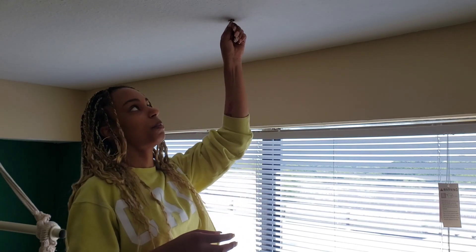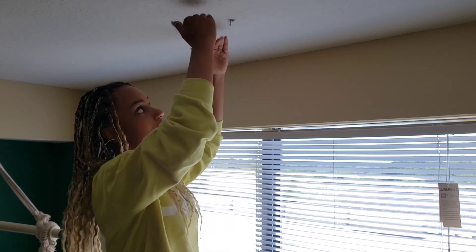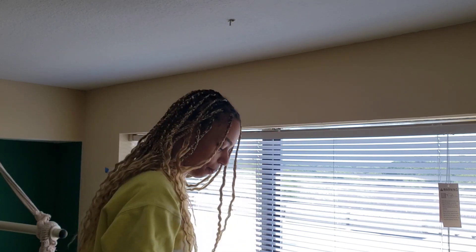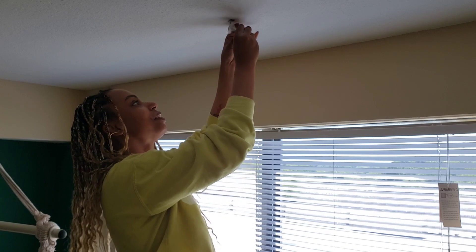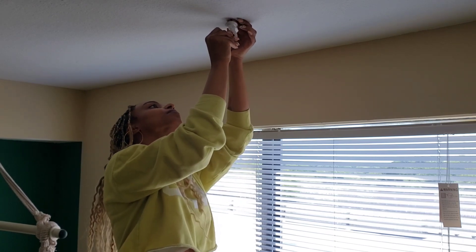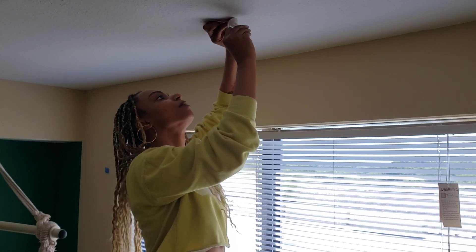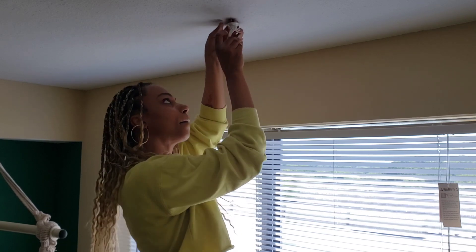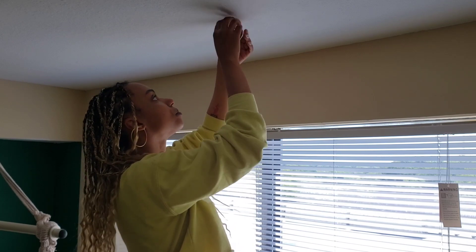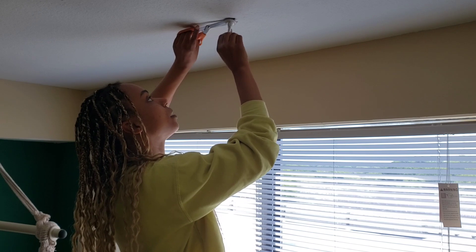Okay, so I've got it in there. As you can see I can pull it really really hard and it's not gonna come out, because that clip part has gone up in there and opened up, so now it's not going anywhere. Now I can take our pretty hook and screw it on there. I'm using some scissors to make that part stay while I screw it on.